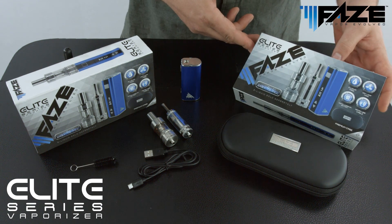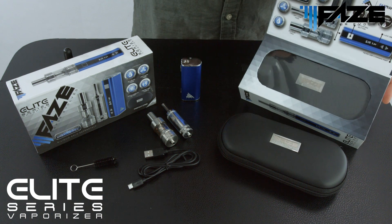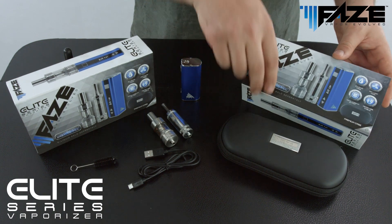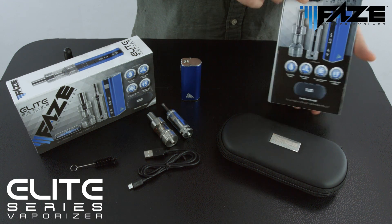The FaZe Elite Series comes in premium packaging featuring gloss premium cardboard exterior, and a panel that opens on the front to reveal the premium carrying case and a feature panel. The package is designed so it can display either horizontal or vertical depending on the display format.